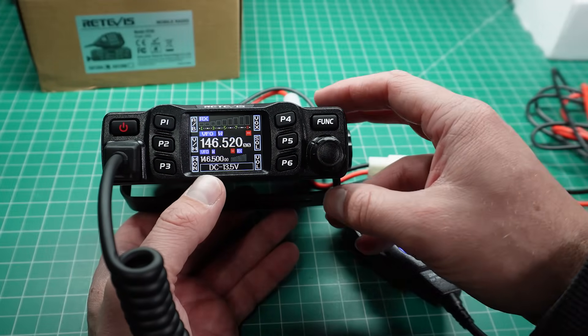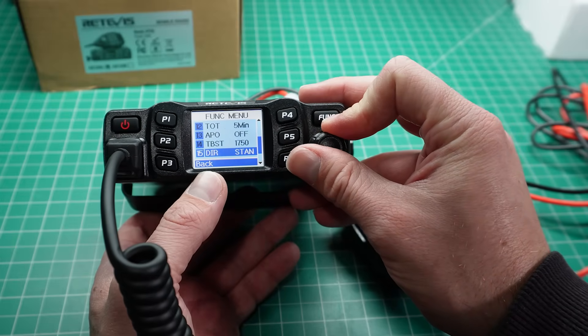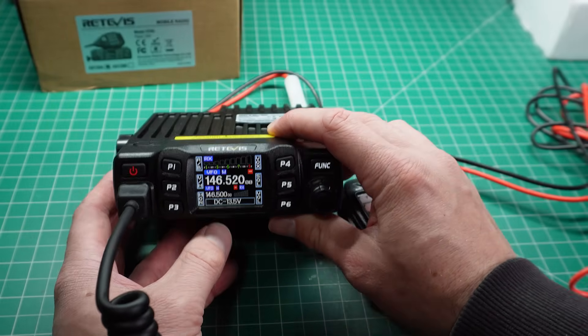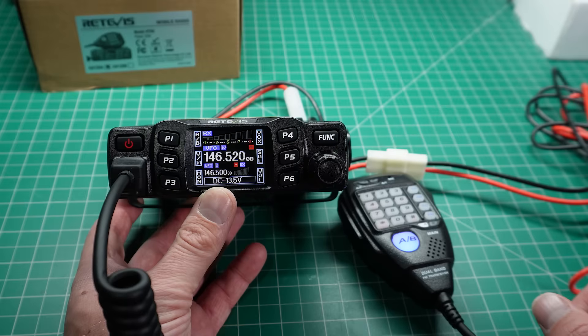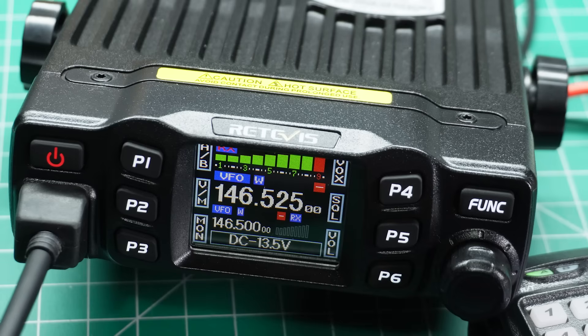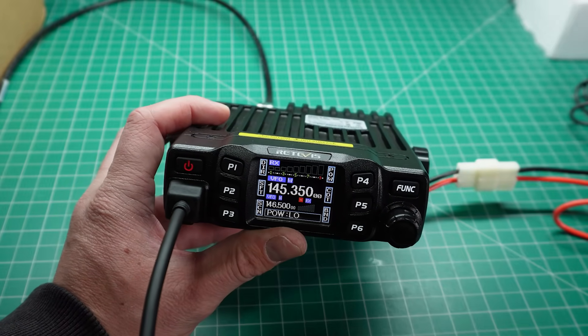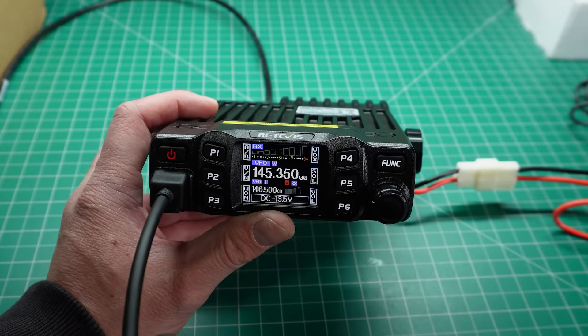This radio surprisingly has fantastic audio. For the price — currently about $129 — I think this is a fantastic buy for those looking for an upgrade from a handheld radio. You could use this as a base station VHF/UHF unit, or in a vehicle as well. The next test I want to do is an audio level test on the air, so let's dial up the Parrot AllStar Link node, which is what I usually use to test these things.